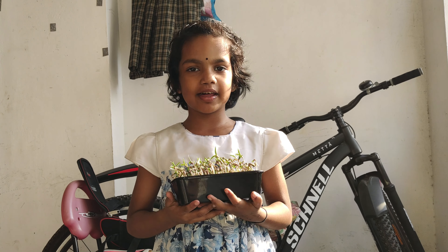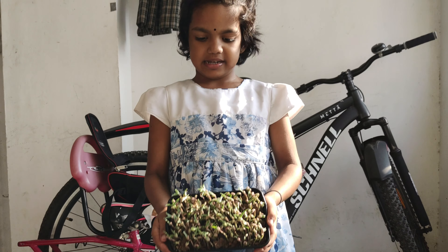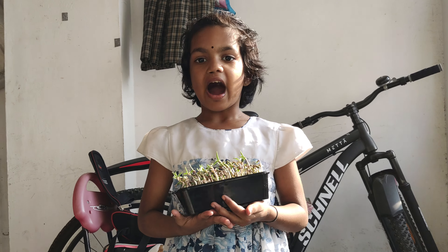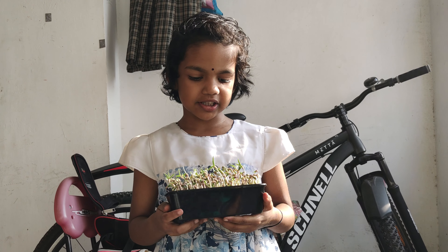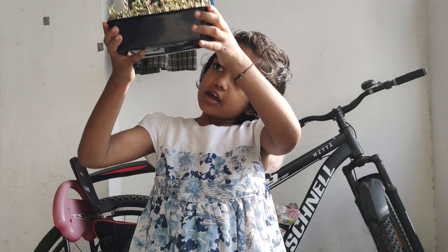Hello, my name is Sanvi. And here is my plant. It's called a Moong plant. I'll tell you the instructions. First, take a plastic box and then put holes with a fork.